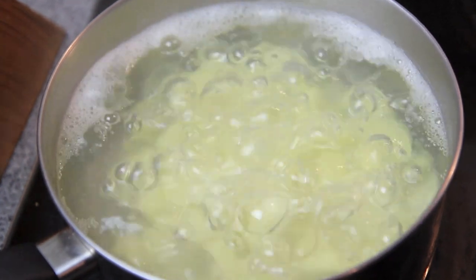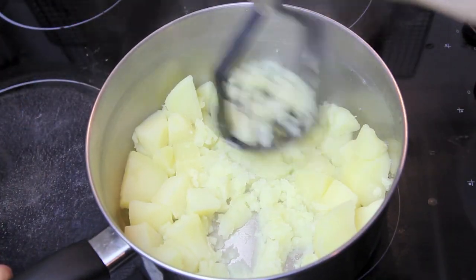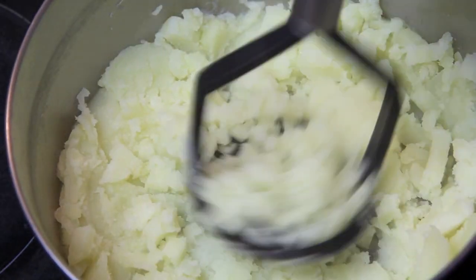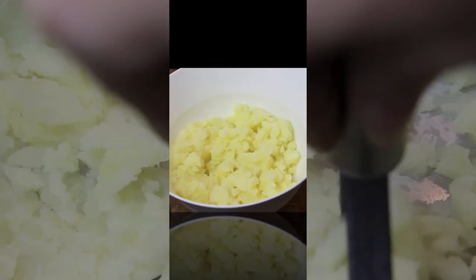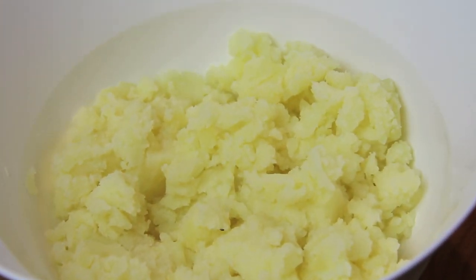The first thing we need to do is boil our potatoes. After about 12 minutes we're going to drain them and then give them a good mash. Then we're going to put our mashed potato into a bowl and pop it into the freezer for about 10 minutes to cool.